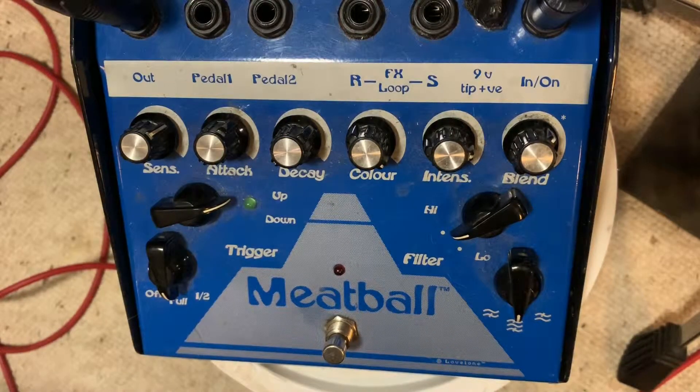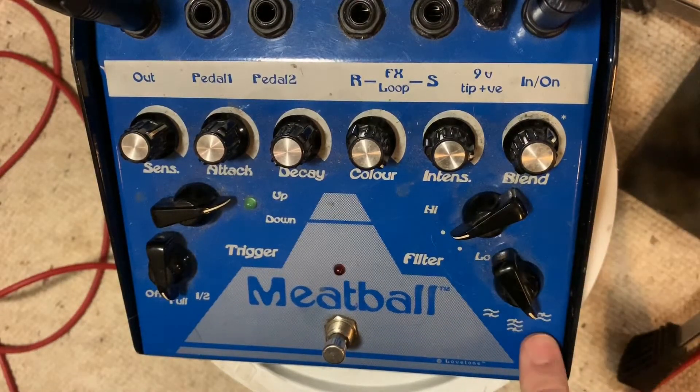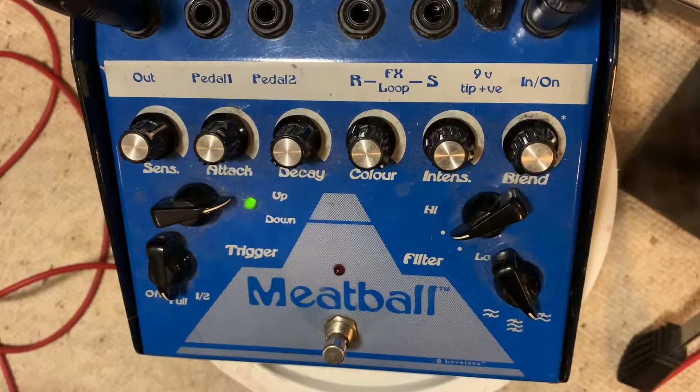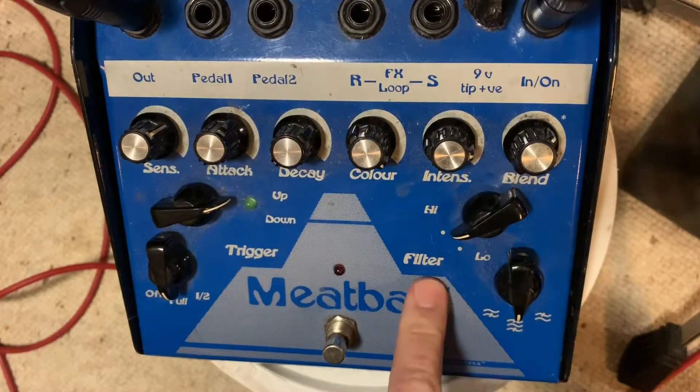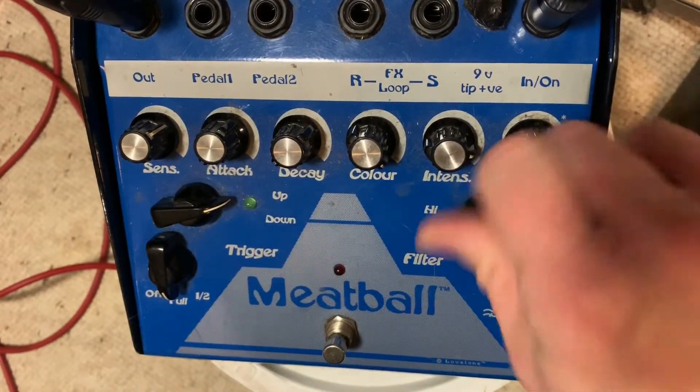These other controls are cool. The manual will tell you more — sometimes it makes more sense than others. Like I said, everything you do to this thing changes everything else. I like the middle two settings best; low is just like too much.